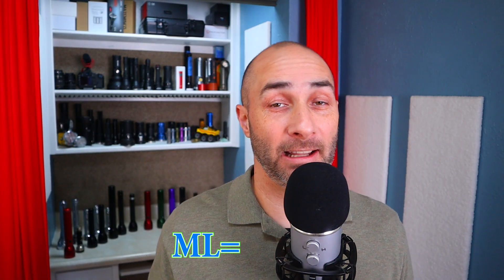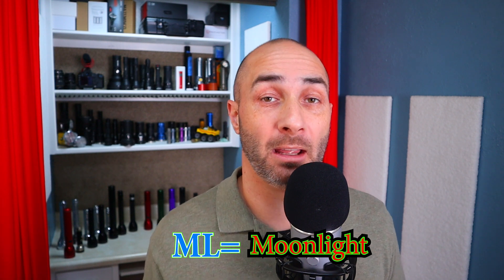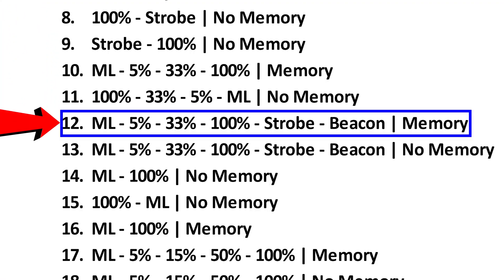Something people often ask is what does ML mean? That just means moonlight, which is a very very low output mode. If we wanted to have a group that had that in it, I can look on the cheat sheet here and see that mode group 12 has that moonlight in it.